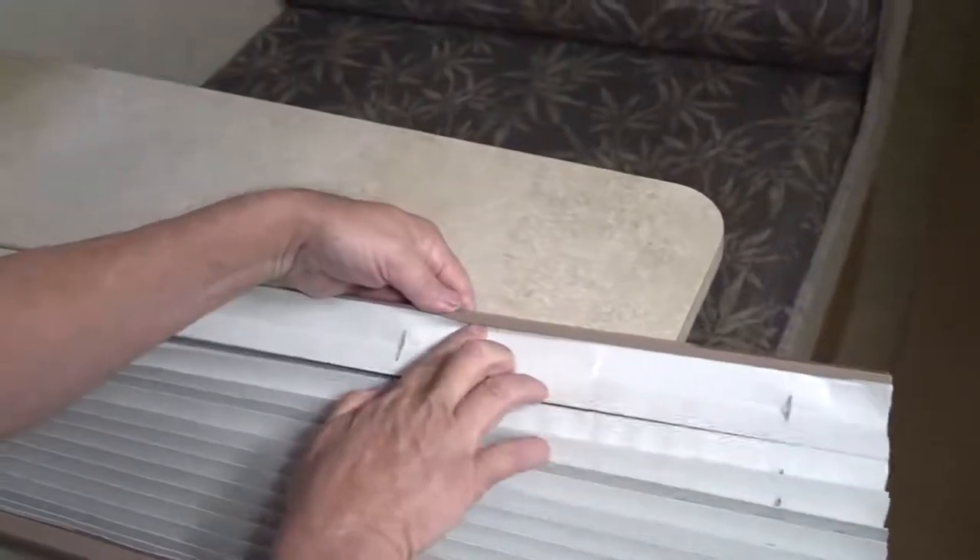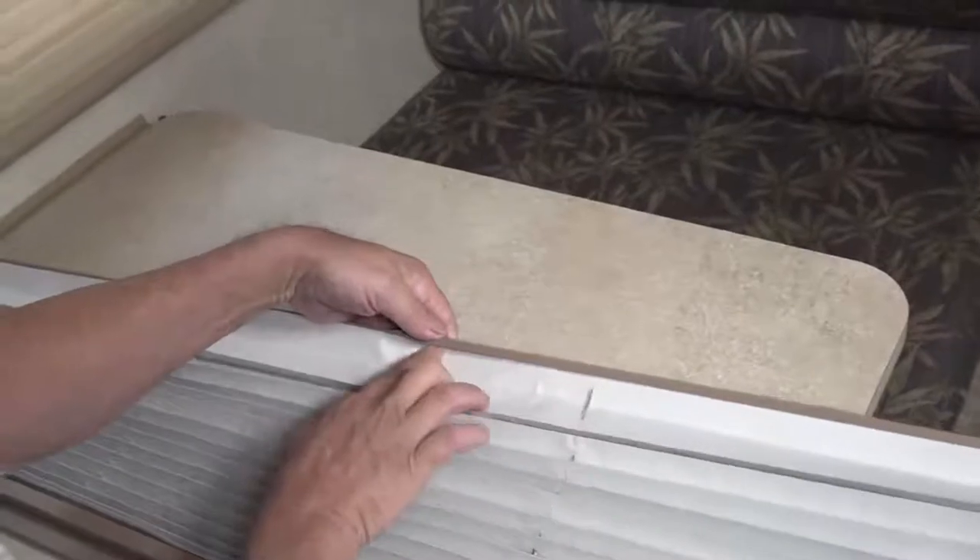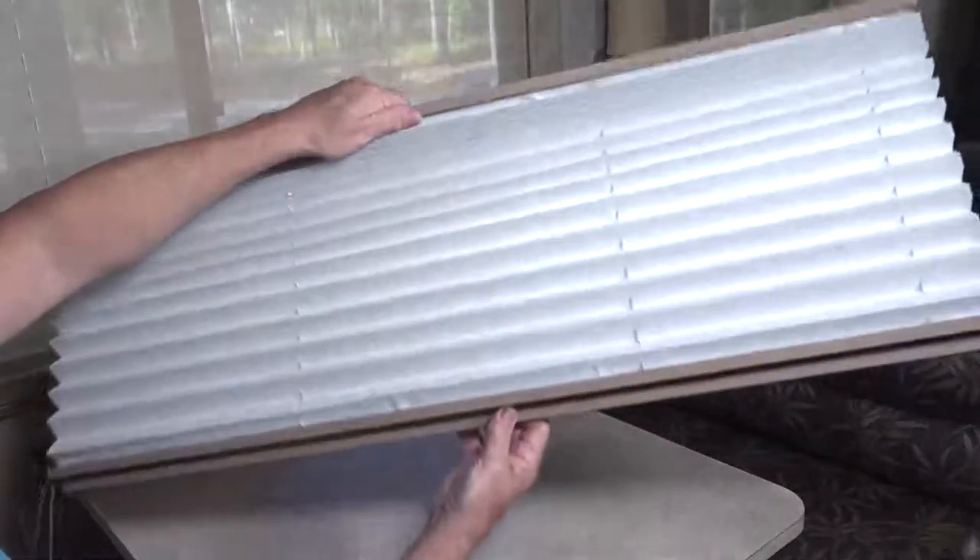Once blackout is secured in place, tuck any remaining fabric tail into the top and bottom rails. Now just follow the instructions to properly reinstall the pleated shade.